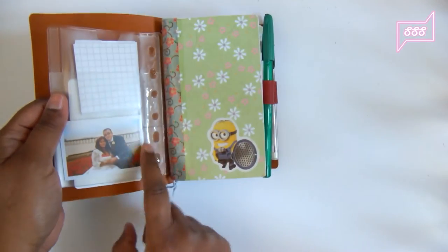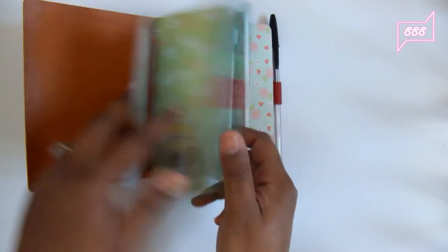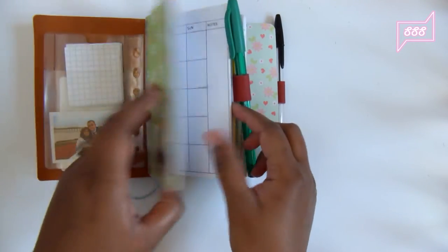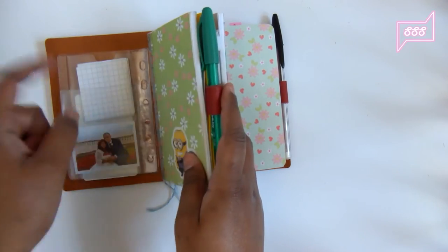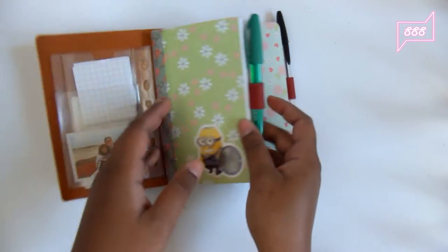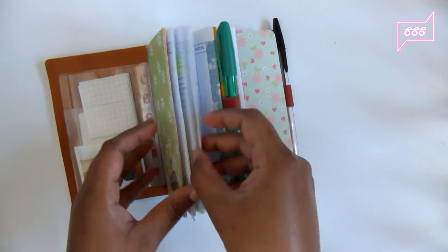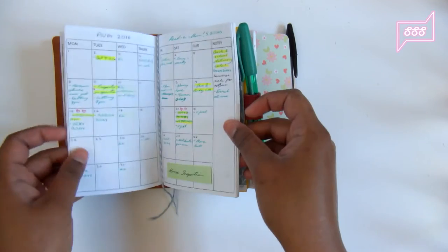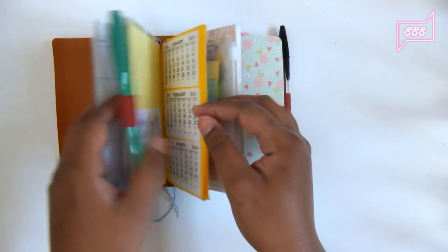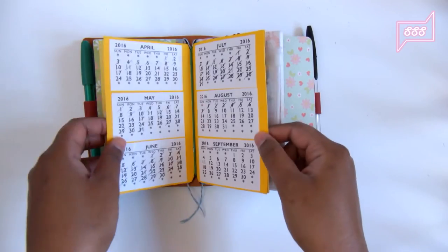I've got tons of notebooks in here. I've got a card holder I made using Filofax pocket-size inserts, plus a zipper pocket — and this insert I also made myself. Another thing about Midori is that it makes me so creative because I make my own notebooks. Here's a month-on-two-pages insert I created in Microsoft Publisher, printed, cut, and bound myself. This monthly insert isn't very useful, I just have it to fill the space.